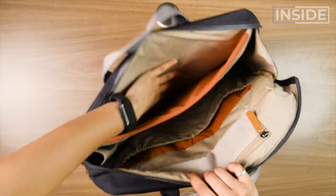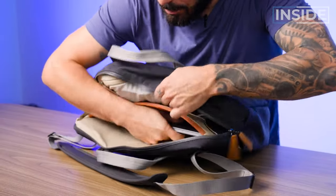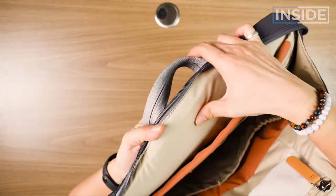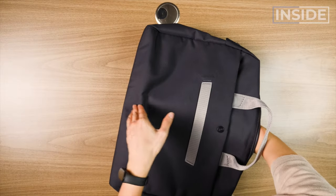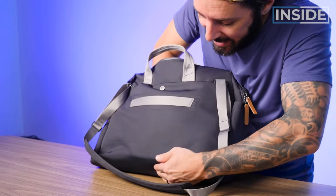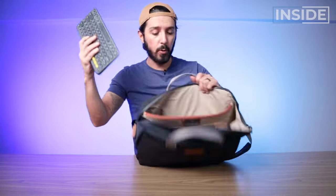Let's talk about the laptop compartment. Bellroy advertises this laptop sleeve as big enough for a 16-inch, so my 13-inch MacBook Pro will fit perfectly. There's a lot of nice padding here — really well padded on both sides, a little hard but still very well padded. I could have used a bit more padding on the back and a little more of a false bottom — this false bottom isn't very deep. Below the laptop sleeve, there's an additional sleeve, which is good for documents, a tablet, or potentially a Bluetooth keyboard.